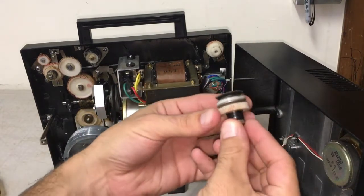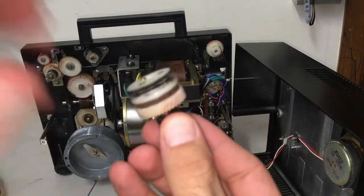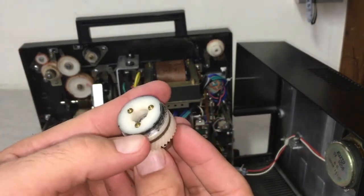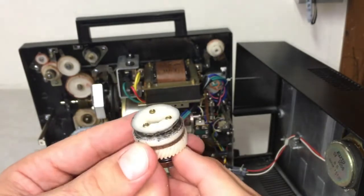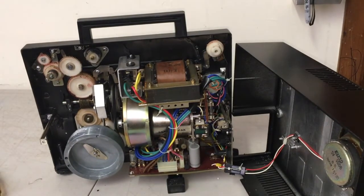If your old belt broke, most likely it's going to look something like what I have here — a little bit dirty, smudgy, kind of greasy, and deteriorated over the years. I've cleaned this up a little bit and there was a bunch of gunk in there that I've cleaned up as well. You're going to have some old belt residue that you need to get rid of in order to make sure the machine functions properly.